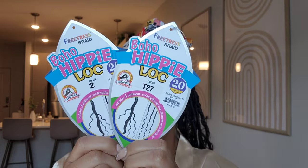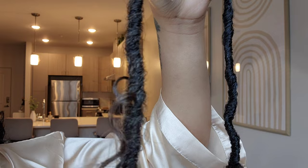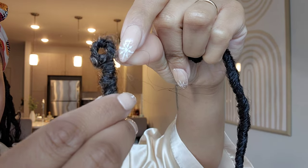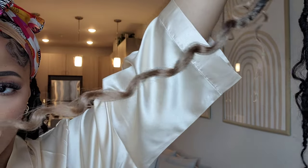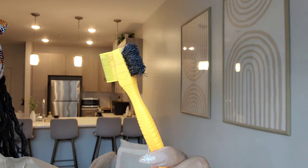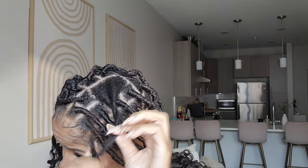So this is what you'll need to do this style. I use the Freetress Bray Boho Hippie Lock in color 2 and color T27. This is what the locks look like — they have the curly hair already intertwined, which I love. These are 20 inches long, which I believe is the longest length offered. I'll have them linked below. You're also going to need curly twisted up hair, some jam, an edge brush or any kind of brush and comb, a crochet needle, and some scissors.